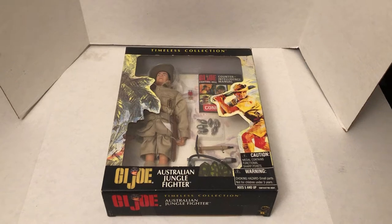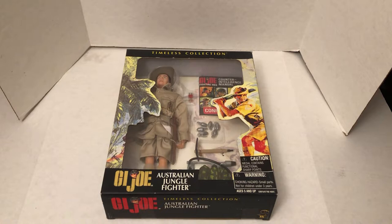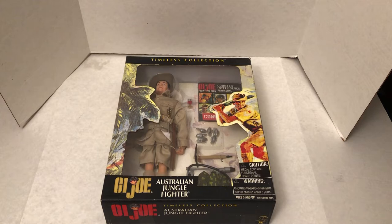Hello, my name is Johnny. Welcome to another awesome collection — Classic Toys, Toys of the 1960s. This is a reproduction of an Australian Jungle Fighter from 1966 that came out in 2001.